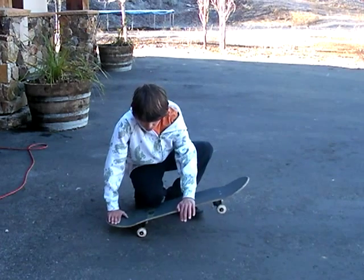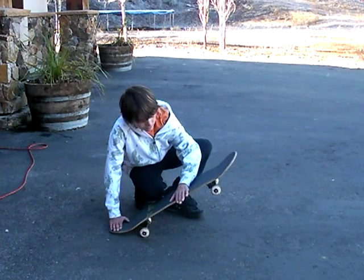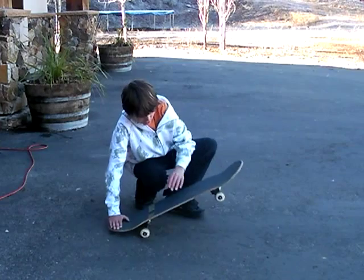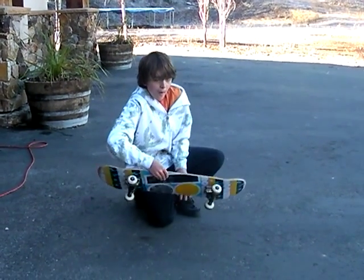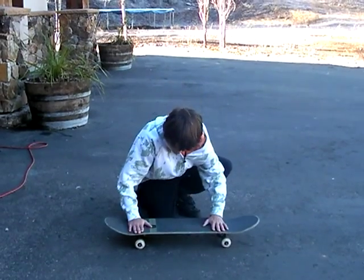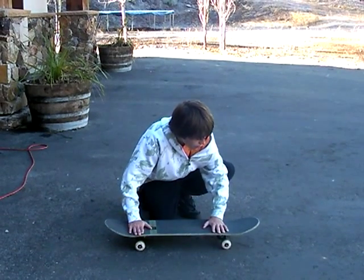To do a Heel Flip, you're going to press back on your tail and shoot your foot forward — it's going to look like this. I've got the bolts, roll it.